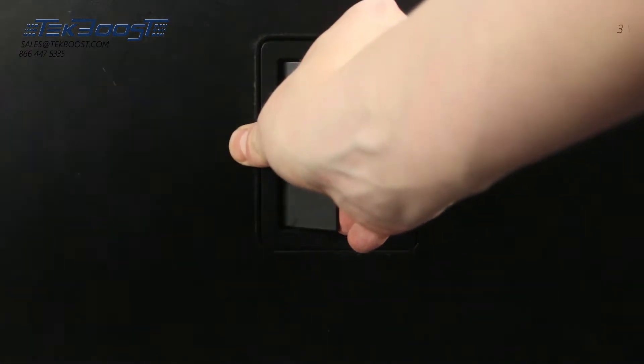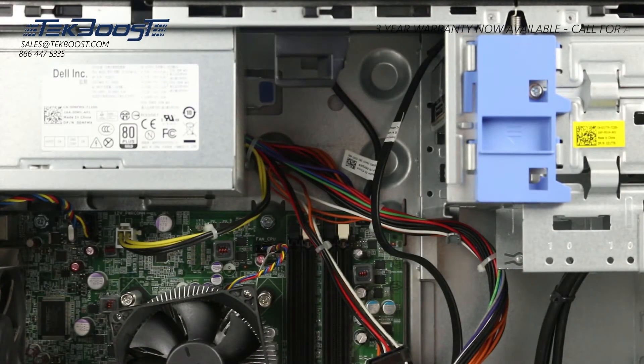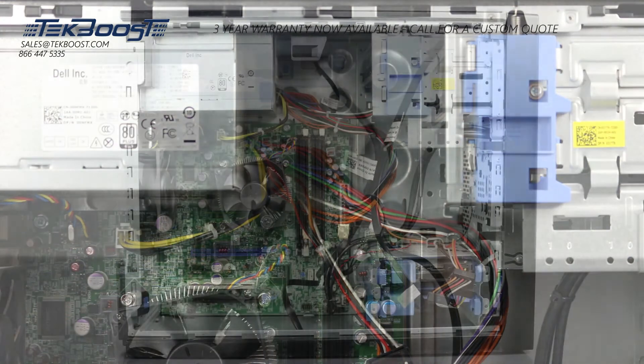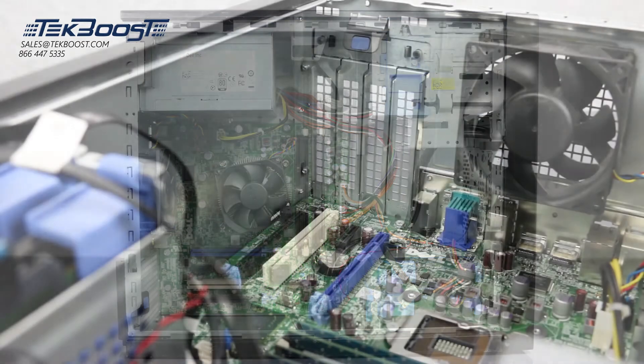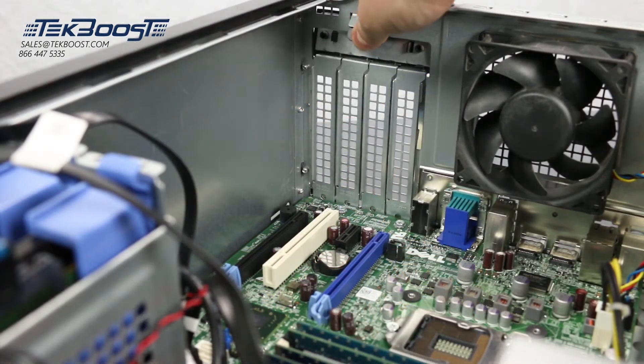To open the system, lift the latch found on the side and remove the panel. The video card will be installed in one of the PCIe slots found on the motherboard. Identify the small blue latches holding the slot covers in place and press down to remove.